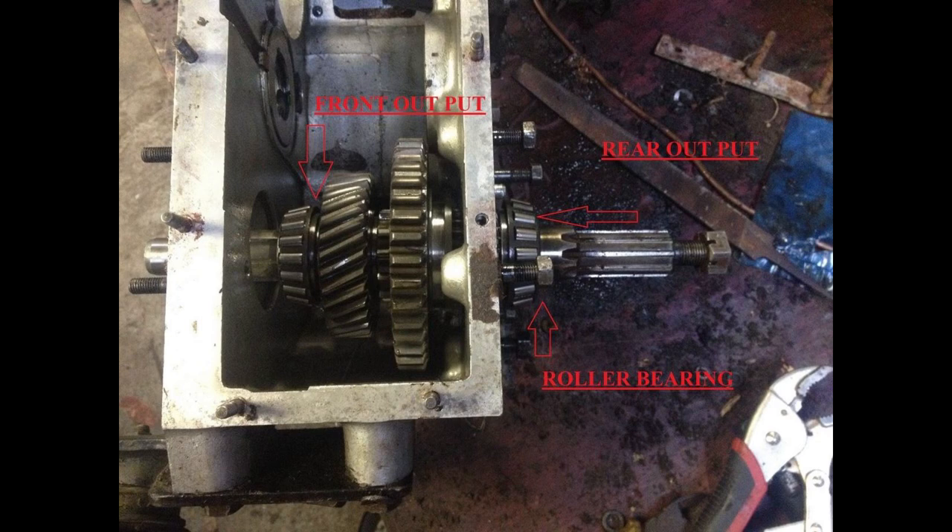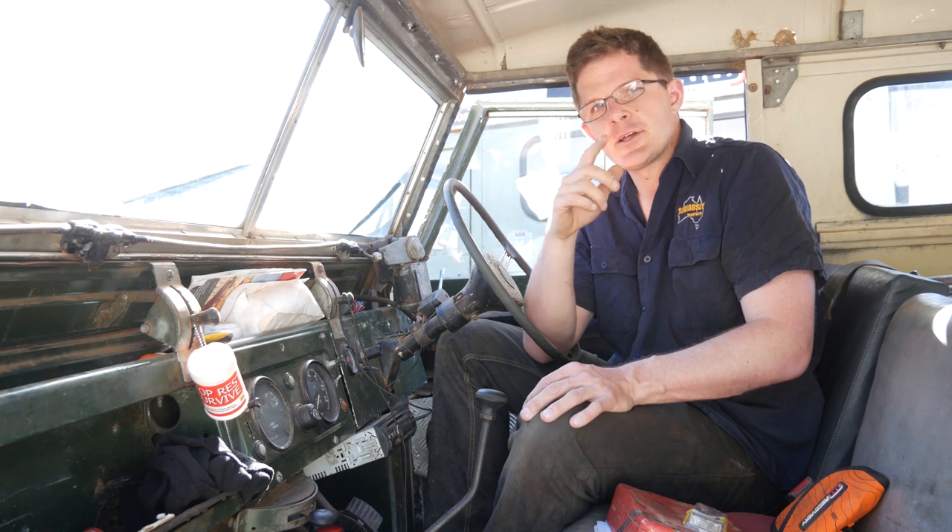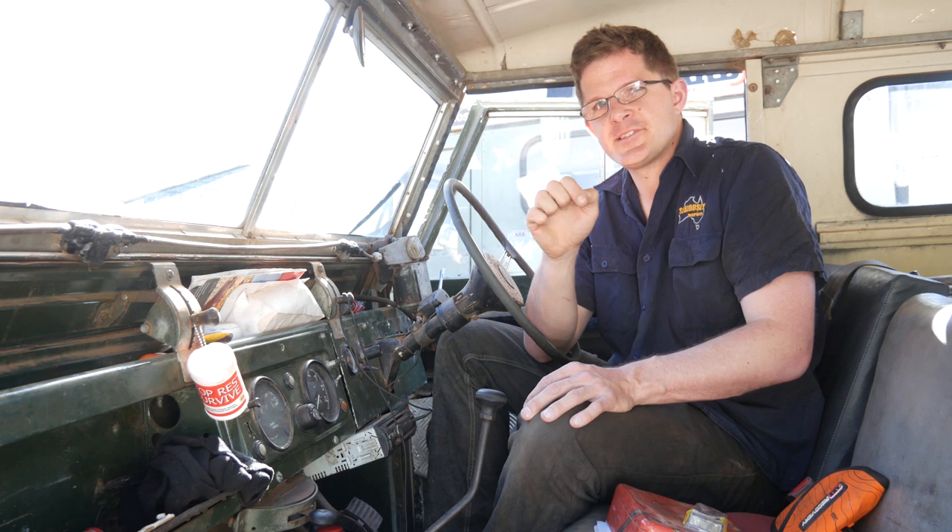That's something really important to note. To fix it, you need to take the speedo housing off and the transmission brake off, and you'll have a heap of shims. Take the thinnest shim out, put it back on, test the preload — this is all mentioned in the workshop manual. Once you've got the preload right, go for a run and see how it goes. It can take quite a bit, but once you've got it set, you'll pretty much never have to do it again.